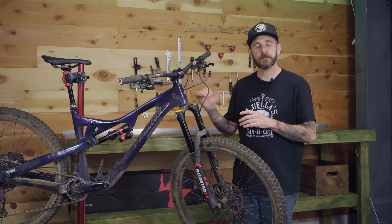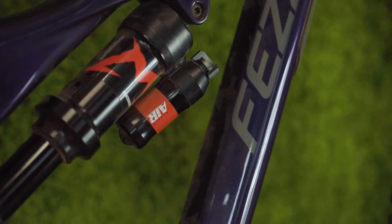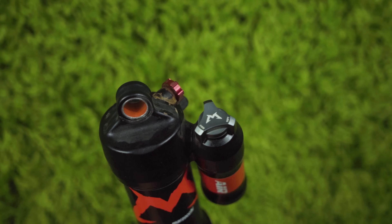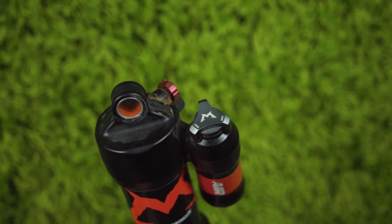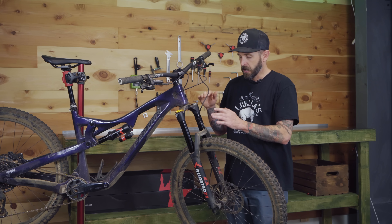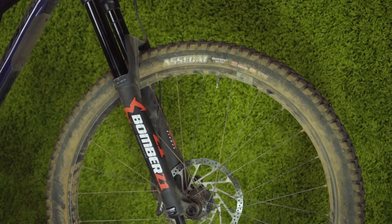We'll get into some of the tech Marzocchi offers. The Bomber Air rear shock is $479 and available in a wide range of lengths and stroke eye-to-eye, with metric or trunnion offerings available. We're not going to list them all off — just go to the website, we'll have a link below, and you can find out if there's something that fits your bike. Most likely there will be, because there's a lot there.